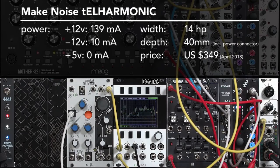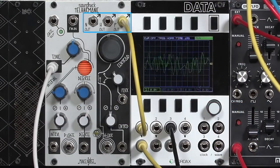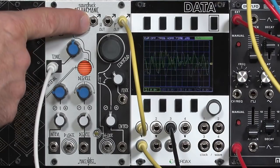The Make Noise Telharmonic is a digital sound source module programmed by Tom Erb of SoundHack fame. It contains three different classic synthesis algorithms from the 1890s through the 1980s, presented on one or two very simple controls, and all three algorithms run at the same time, each with a dedicated output.